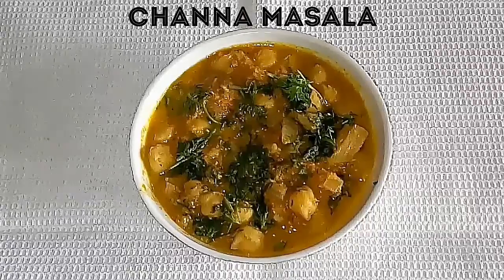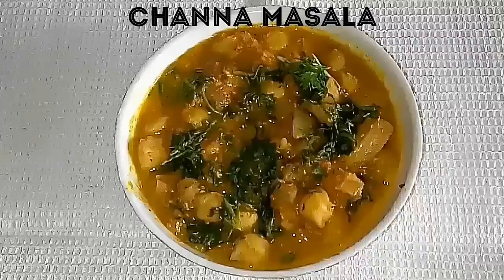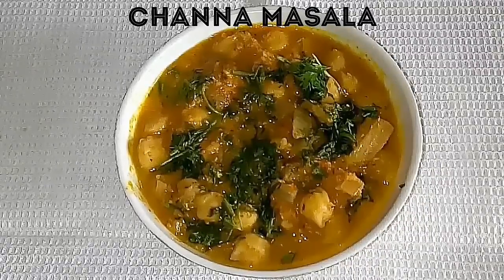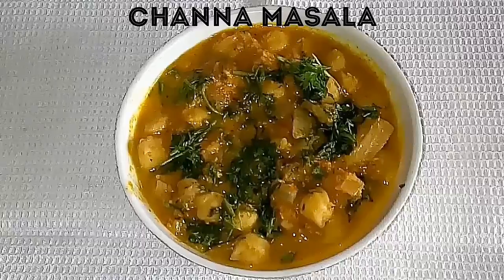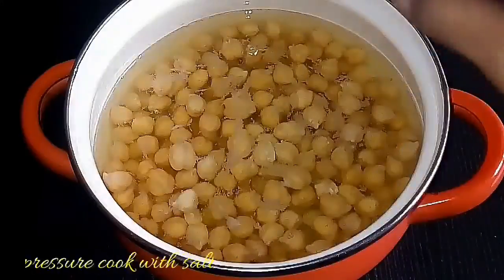Hey everybody, welcome to Super Duper Kitchen. In this video we are going to see the recipe for channa masala. I'm going to use kabuli channa or white channa to make this recipe, and I'm also going to add coconut, which adds flavor to this recipe. Now let's see how to make this.